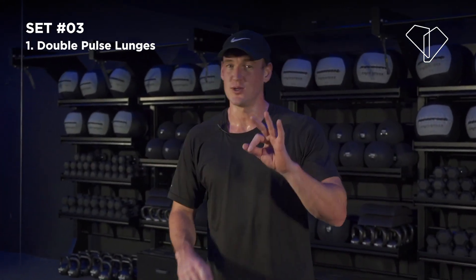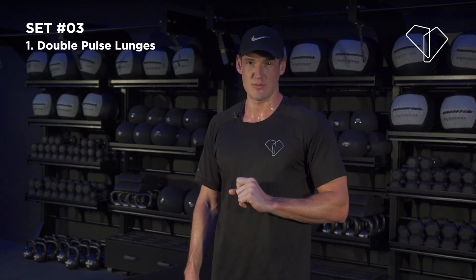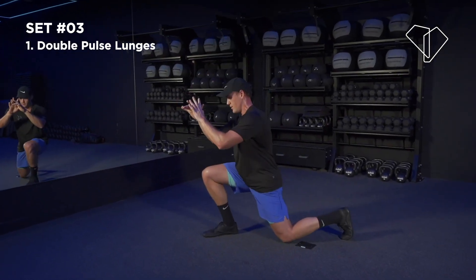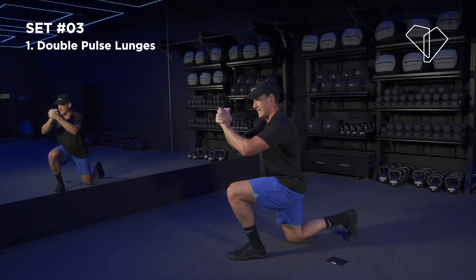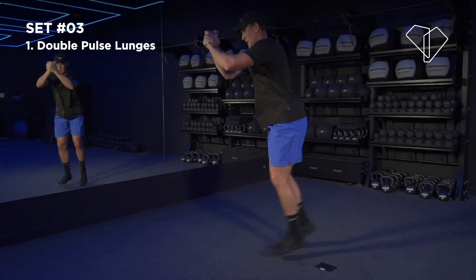Workout number three — you know the deal: three exercises, 50 seconds apart, 10 second recovery. Your first one is a double pulse jump lunge — one, two, switch up, one, two, switch up. We're going to do this for 50 seconds. At the end it's going to burn but I want you to dig deep. Stay with me, hang in there.